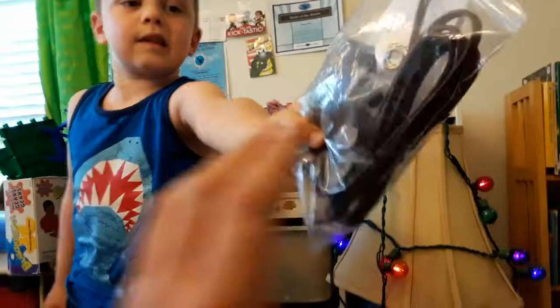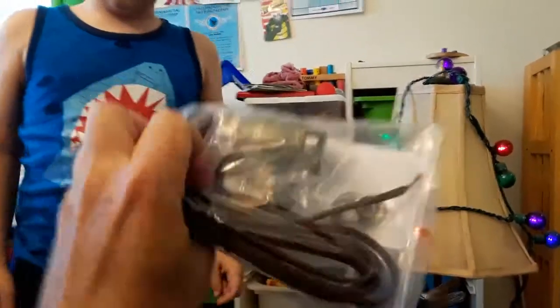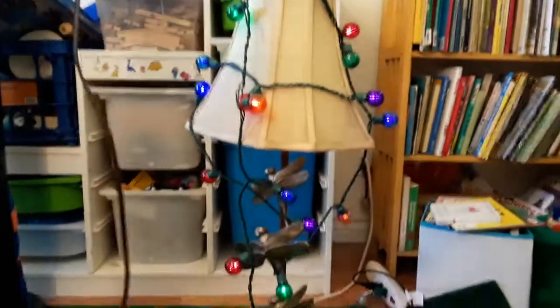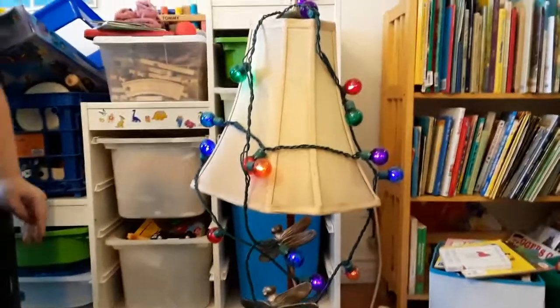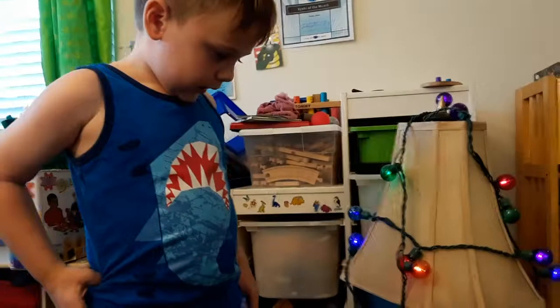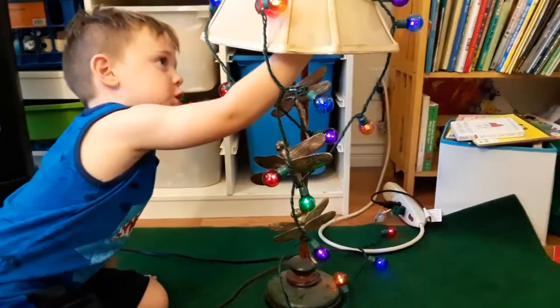Here it is. What did we order? A new socket and a new cord. This is the thing that shorted out, so we can take off these decorative lights and make it work like a real lamp. And it's got some dragonflies on it and a switch in here.